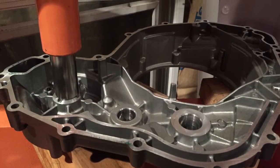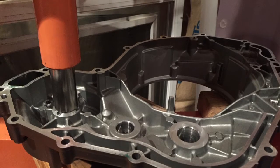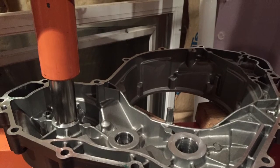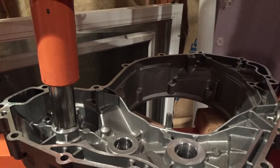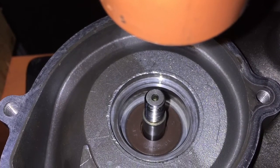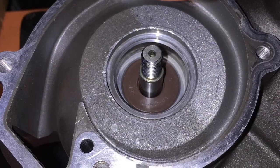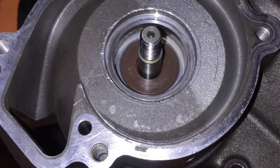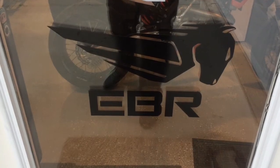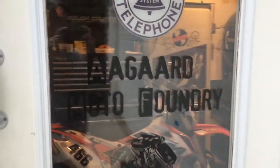Here's an image of the needle bearing installer pressing in the needle bearing — remember letters up on that side as you press it in, with a block of wood on the other side for support. Here's a picture of the oil seal installed, letters up, with the gear behind it and the round holding tool. Here's a picture of the rotary seal installed. We hope you enjoyed this Agard Moto Foundry production — like, comment, and subscribe below.